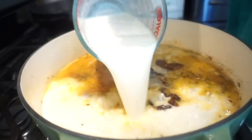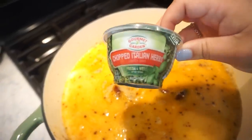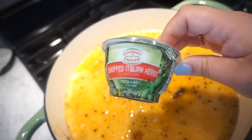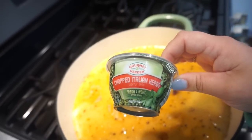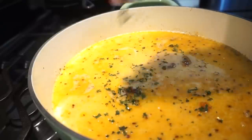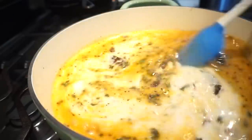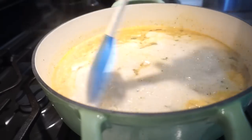To this we can add some fresh herbs — the kind you find over by the produce section at the grocery store. They're so easy to add to dishes, give flavor, and make things pretty. I'm doing a big pinch of these, then a little bit of salt and pepper to taste. I brought this up to a little simmer because it needed to be warmer.